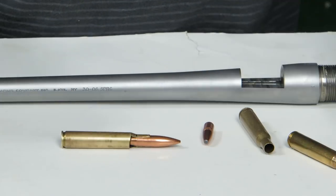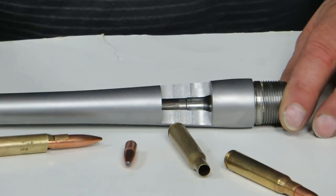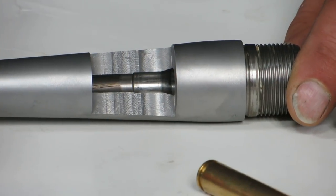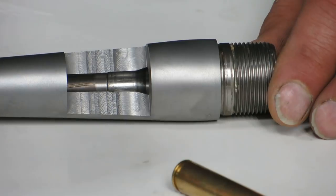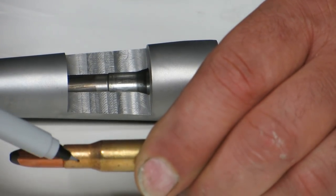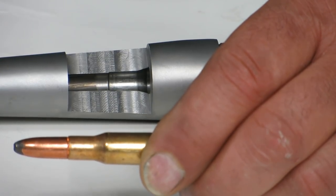I just cut open a factory barrel with an AOT-6 chambering. Why we're building these dummy rounds is because I'm building you a chamber. I cut the headspace first, then I cut the neck diameter — meaning whether you've turned the necks or not. I measure across, add two thousandths, and then I open up the neck diameter.